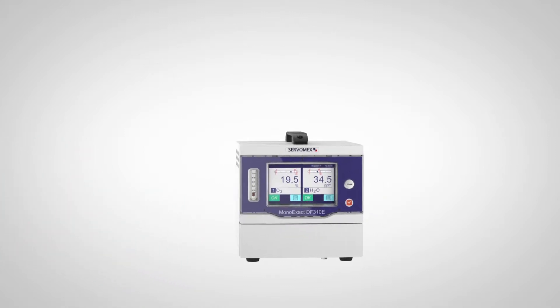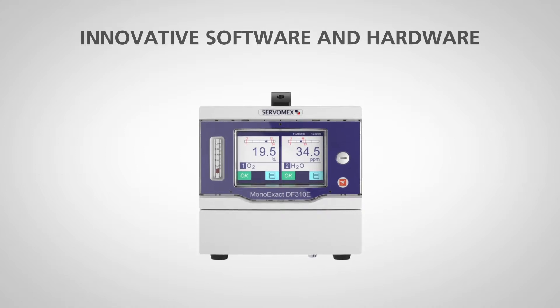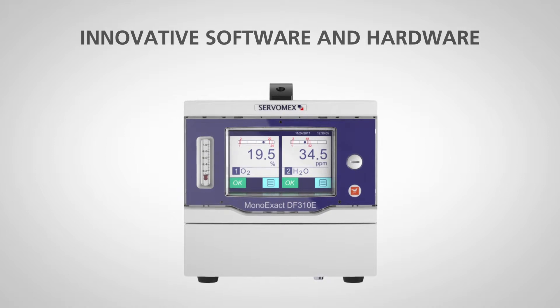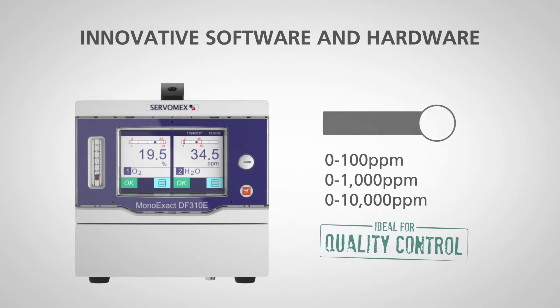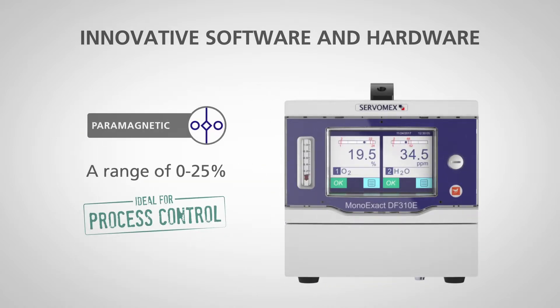The MonoExact DF310E is built around the latest innovations in software and hardware. It is our first analyzer to give customers the choice of accurate, reliable oxygen measurement technologies: an updated coulometric sensor offering three different parts per million ranges, or a non-depleting paramagnetic sensor offering percentage measurements.